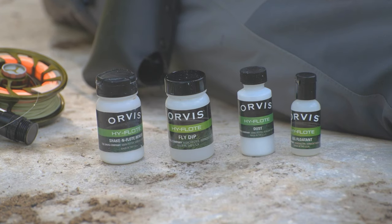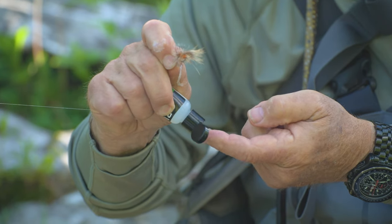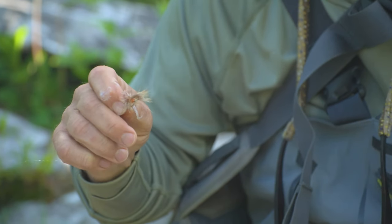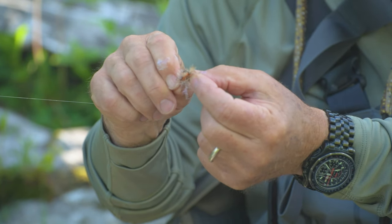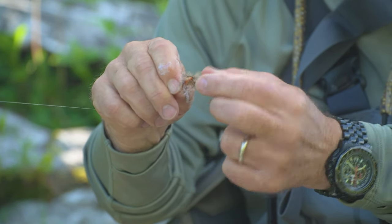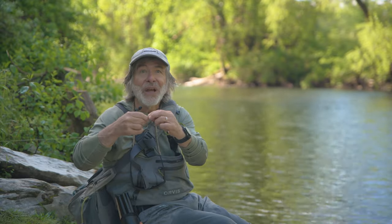There are four basic types of floatant. There's a gel floatant, which you just apply to your finger and rub into the fly so that it coats the entire fly. You don't want to goop the gel on the fly — you just want to put a little bit on your fingers and work it into the fly. That'll keep the fly floating for a while.